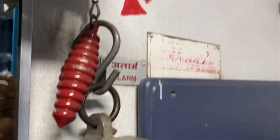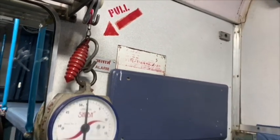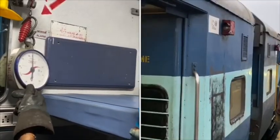We also do testing of ACP with the help of a spring balance, and its limits are between 6.4 to 10 kgf.